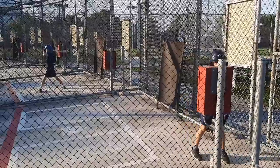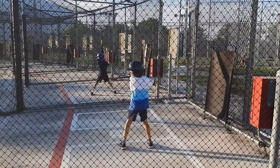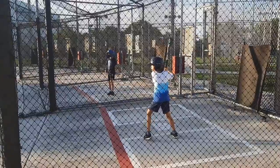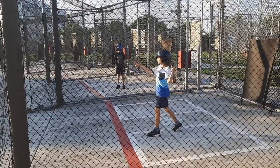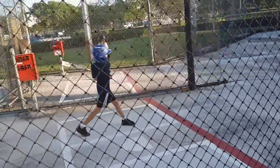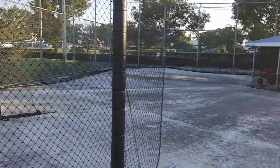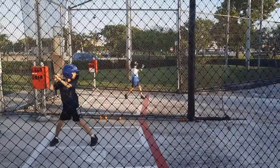My dad is going to set up our bat right now for you. I'm going to put a little ball for you.